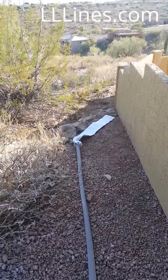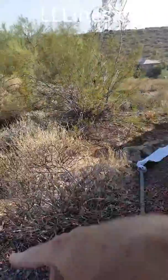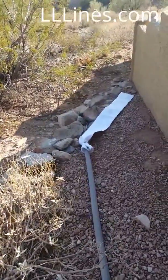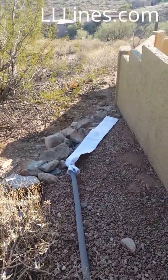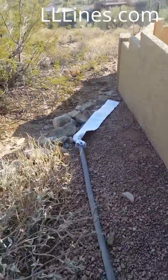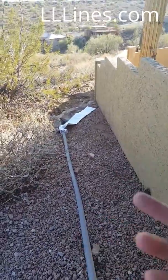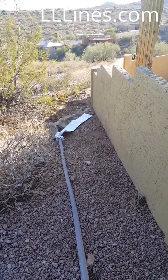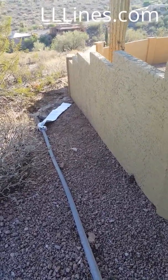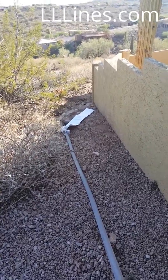When you backwash in certain places, it either washes away the landscaping or it goes on somebody else's property, which is the case here. Or you're just trying to collect the DE so it doesn't leave a powder residual on somebody's side yard or driveway. We've got accounts where we can't really backwash anywhere, so we roll out the hose into a garbage canister and just let it flop around — it whips all over and makes a mess.